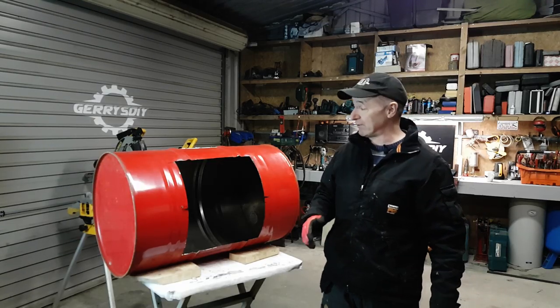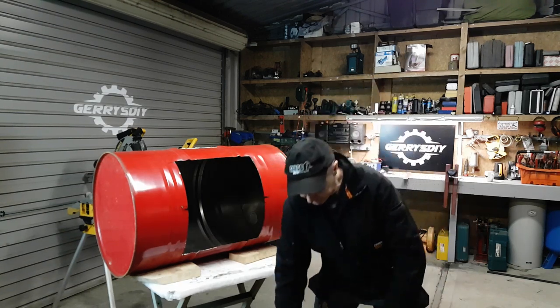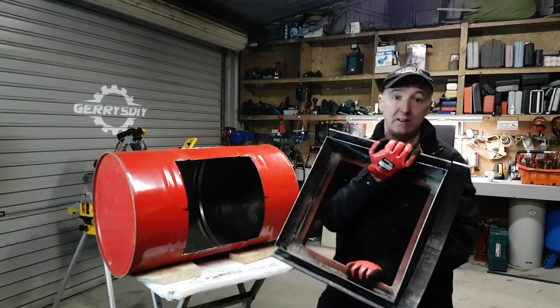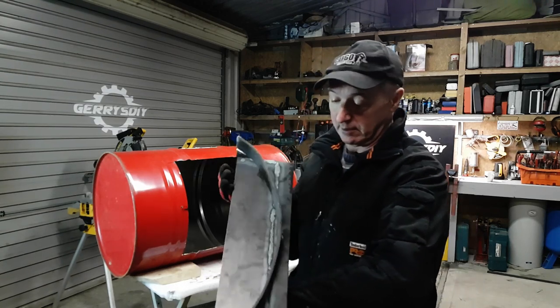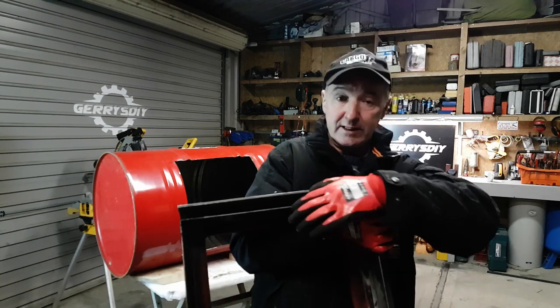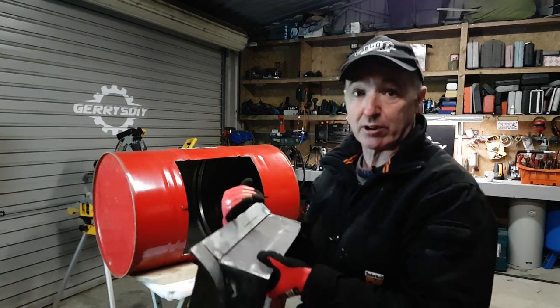No prizes for guessing what my next stove was based on — this is just a standard oil drum. I cut a square hole in it and I made this. I'm still making it, so I'm not finished yet. You can see it's just some plate steel, welded a bit like a mudguard to contour the outside of the barrel. I've got a little angle plate there — I'll show you how that works in a sec.